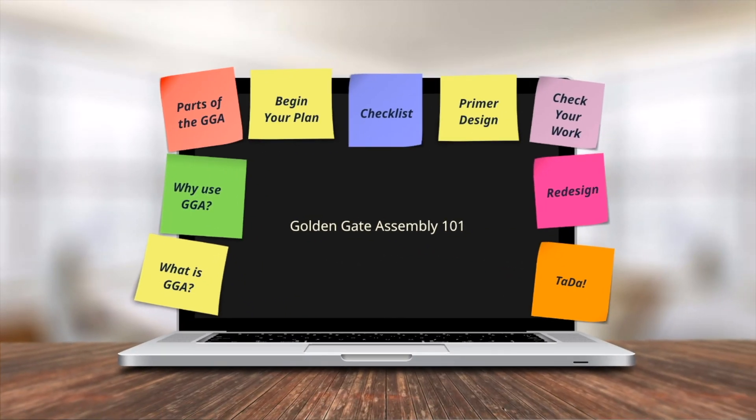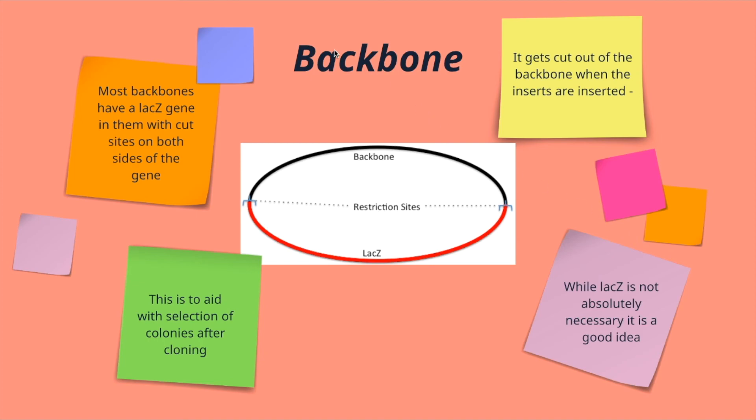Now let's talk about the parts of the Golden Gate Assembly. The first part is the backbone, which is what you're actually going to put all of your inserts into. Most backbones used in a Golden Gate Assembly include a LACZ gene, which allows you to use a blue-white selection tool at the end of the cloning process. Anything that is blue at the end is just a re-ligated backbone, but anything that is white is the backbone with your insert inside. The way Golden Gate works is through many cycles of cutting the restriction site and then repairing it, so you need a way to screen colonies that have a re-ligated backbone.